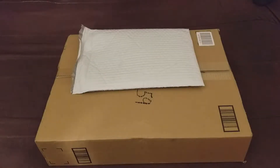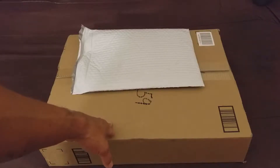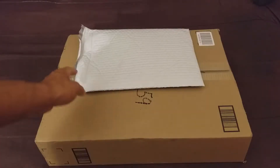Let's open up and unbox my graphics card and the memory. Let's open up the memory first.